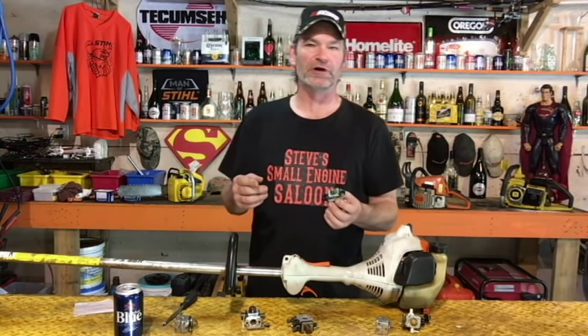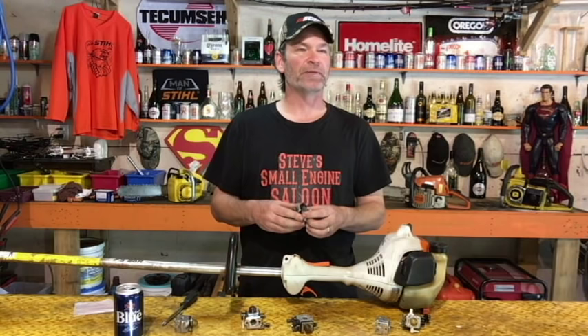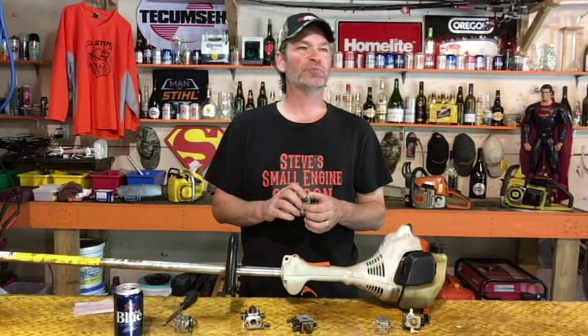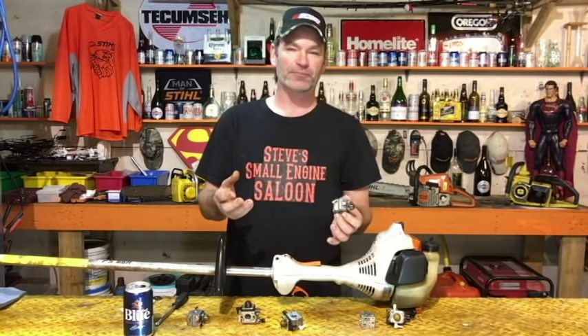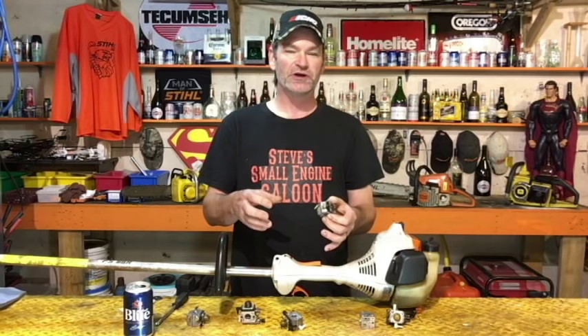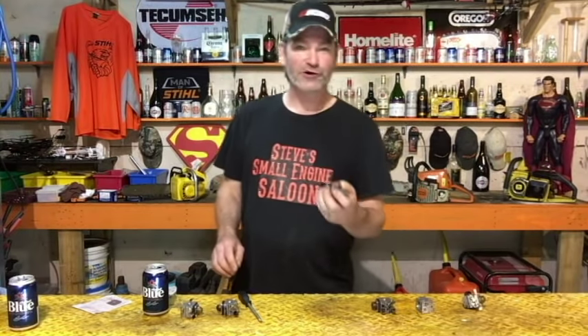There is another type of carburetor you could possibly run into. Here's a Walbro carb — you can see that the bottom of that carburetor has two layers on it. The fuel pump diaphragm and metering diaphragm are on the same side of the carburetor on the bottom. But it's still the same concept for what I'm about to show you — it doesn't really matter, it's just a different style of cube carburetor.